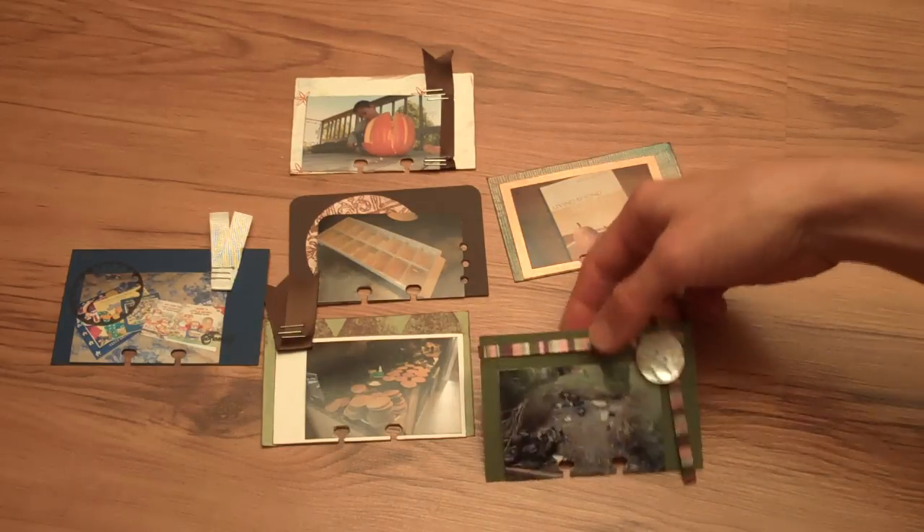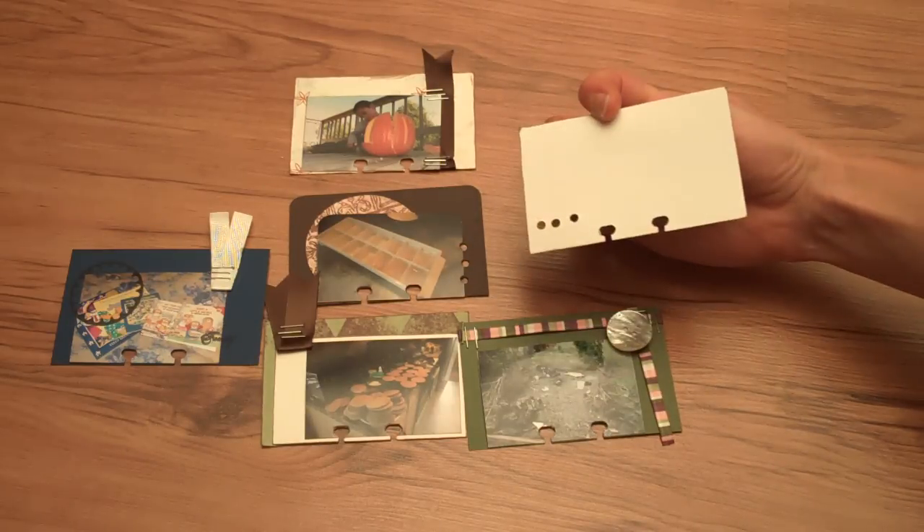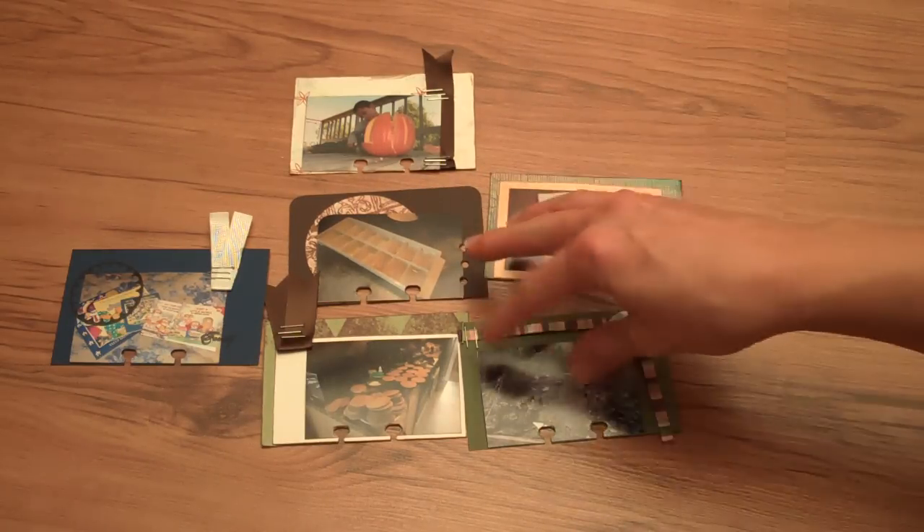Usually I'll do the journaling on the back. For these I haven't done the journaling yet, but you can see there's plenty of room for simple little everyday memories to journal on the back.